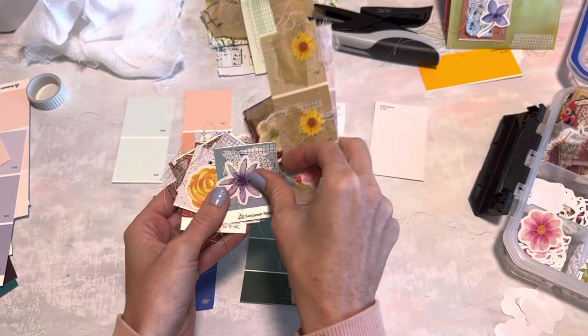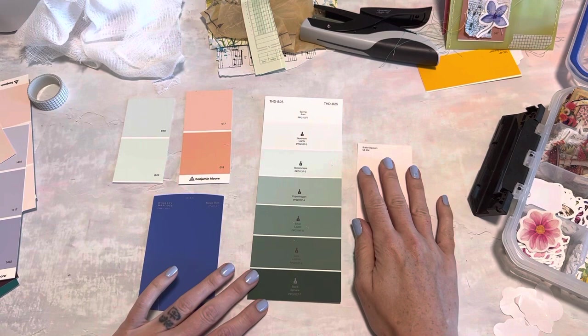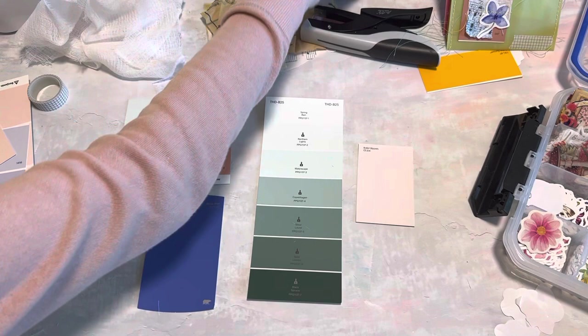We're going to make these little collage strips or little collage squares, and I'll show you what I'm going to do with these as well. Let's just get into the project - I'll explain my layering process, and I'm trying to use up a bunch of scraps in this project as well.